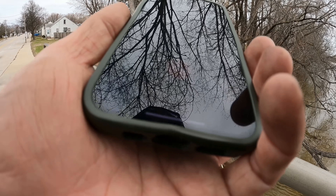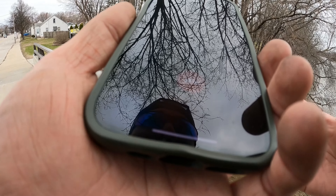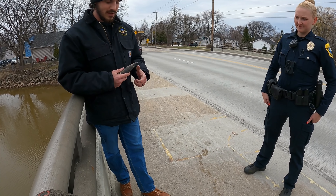I just pulled out what looks to be some kind of explosive. We will do some x-rays to see if it's actually live.